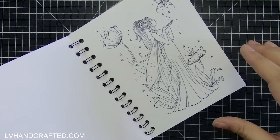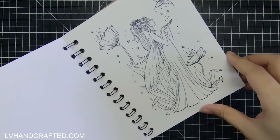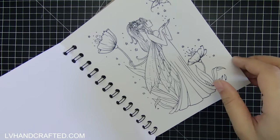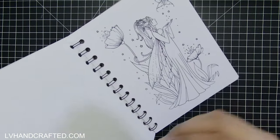My older nieces are very artistic and I think they'll have the patience to color in some of these finer details. My younger nieces I'll be making something similar but I've chosen different stamps that are a little bit more open images or simpler illustrations, so it's a little bit easier for them to color those.